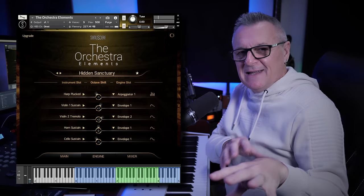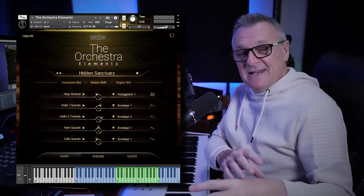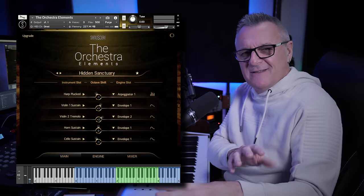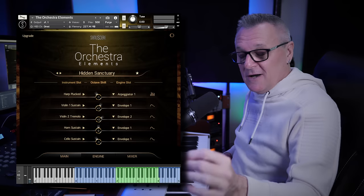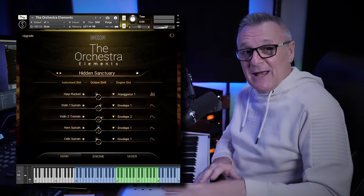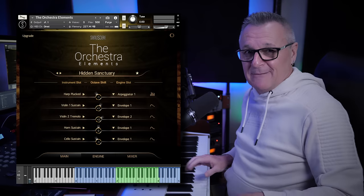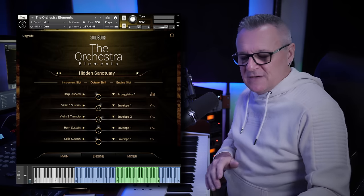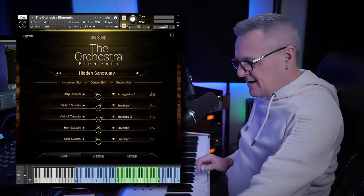Did you notice there are lots of layers in there? What I actually did was kind of increase the volume of the harp but left the strings roughly the same. I thought, that's rather nice, I'm going to experiment with that. This honestly is the very first thing I played — I'm a very basic player — so it's just like three chords with some simple variations on the first chord.